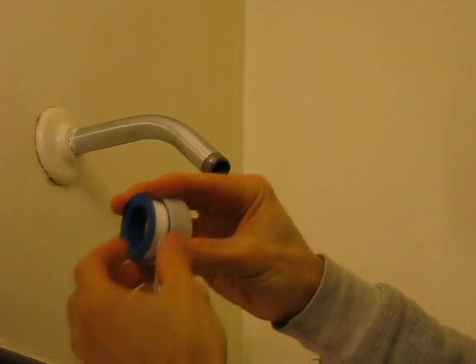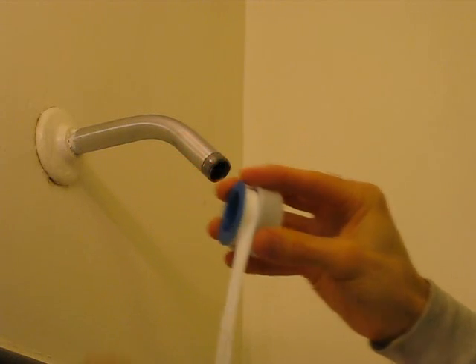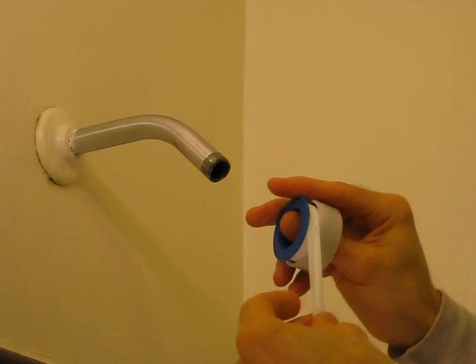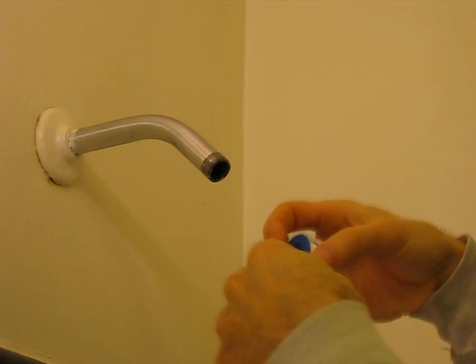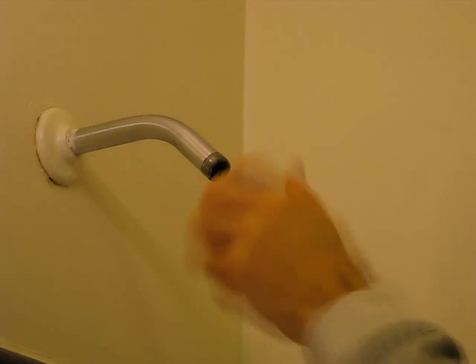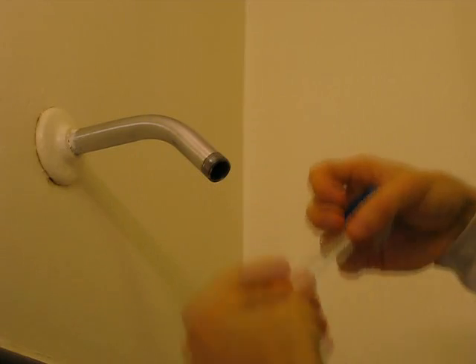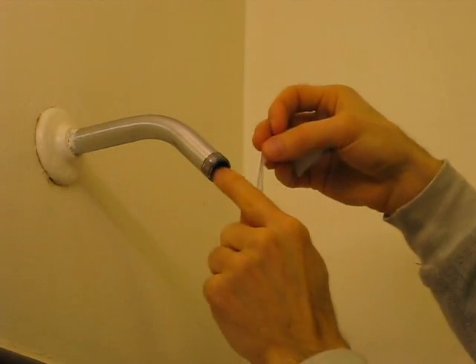Here's some Teflon tape which you can buy in hardware stores or plumbing stores. It's simply a white tape — it's not sticky. What it does is fill in any holes, kind of like a putty, but it's a lot easier to use than putty and easier to remove afterwards too. When you put on Teflon tape, it's important that you put it on in the right direction — the direction that you're going to screw the fitting on. I'm going to screw it on clockwise, so wrap the tape on clockwise. Also, make sure you don't have any overlapping, because any overlapping will plug the hole.